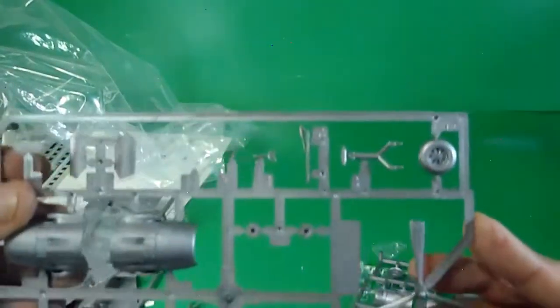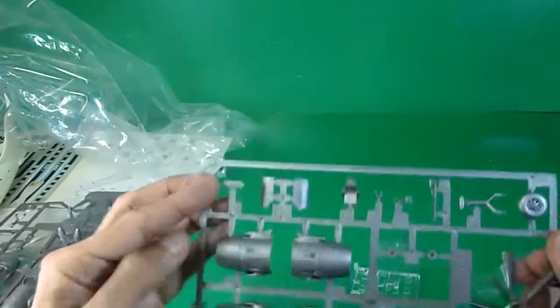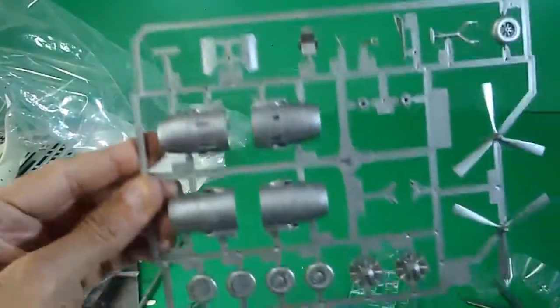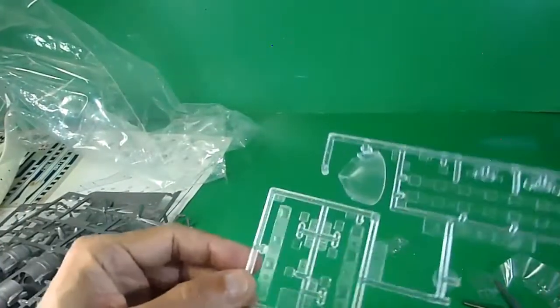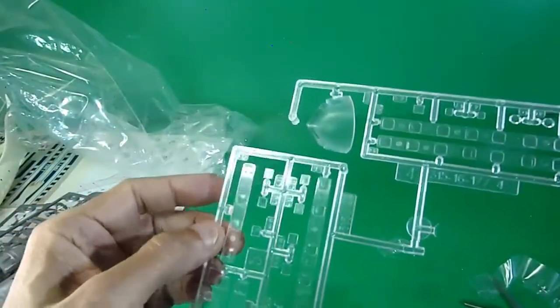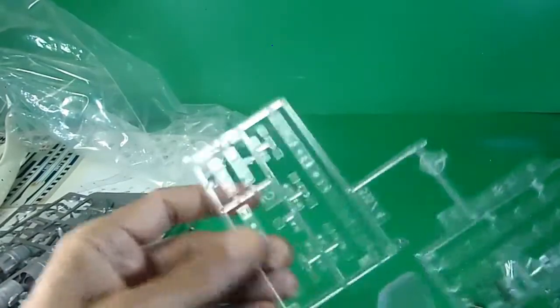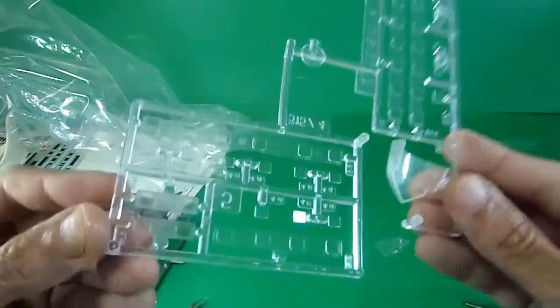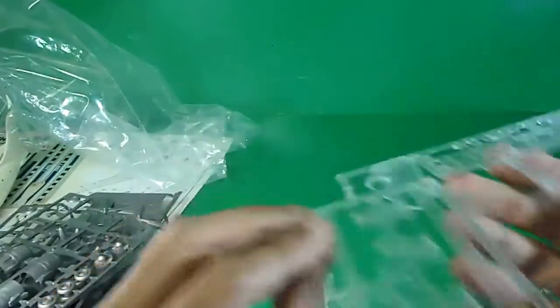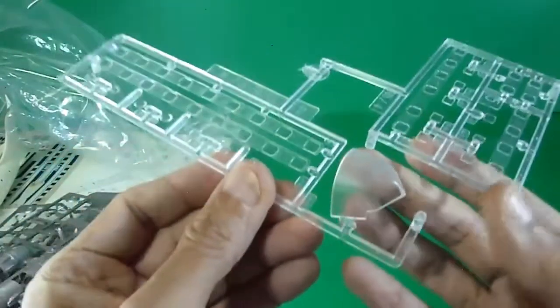Landing gear struts are here. And the clear transparent parts — very important not to lose or miss any of them. There are individual window pieces, as I explained before, and the cockpit glass, which comes with part of the fuselage and will need to be sanded and filled.